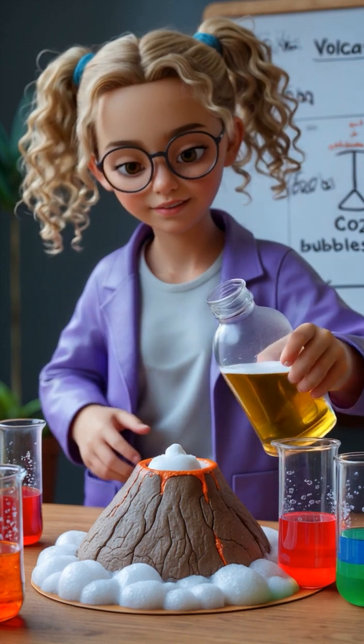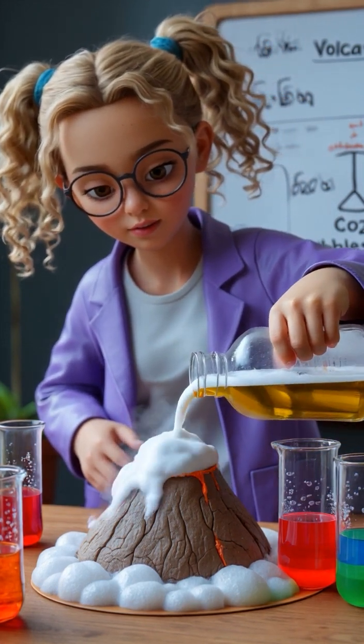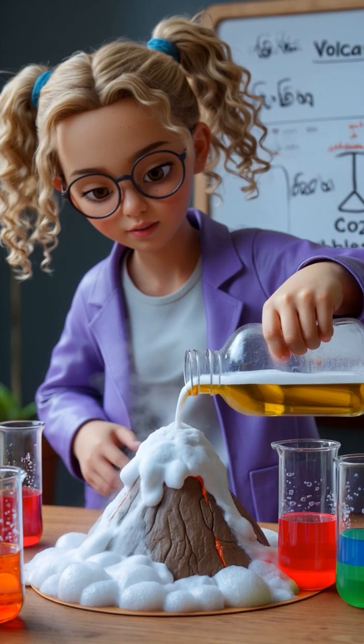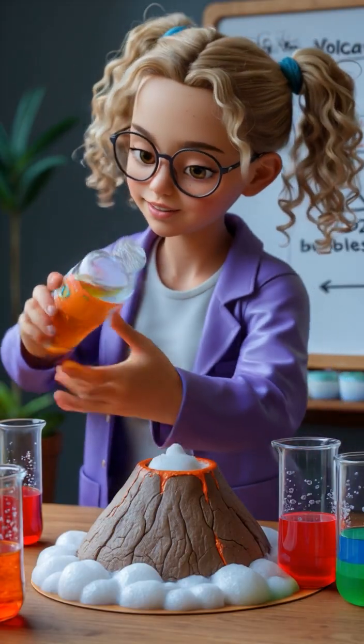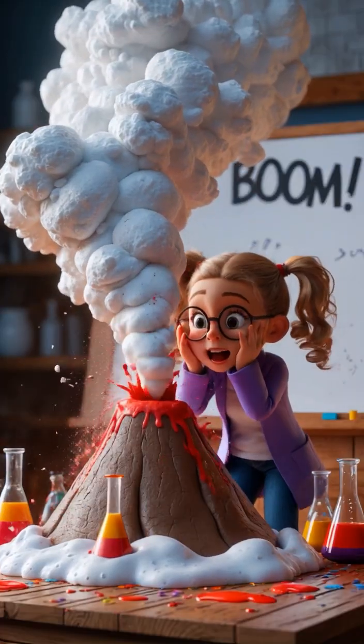I'm going to pour the vinegar in here and see what happens. Oh, it's starting to react. It's producing CO2 gas, but will it erupt? Hey, it's erupting!